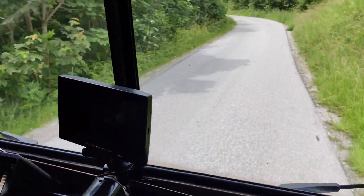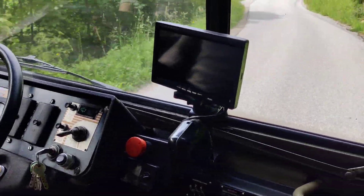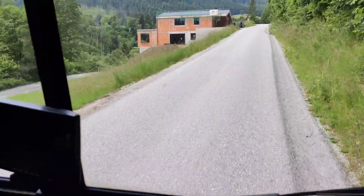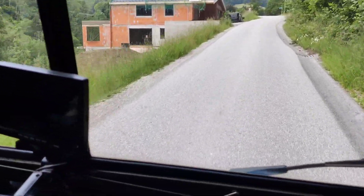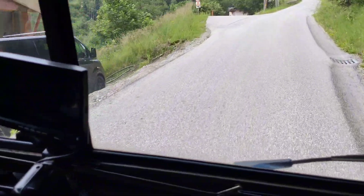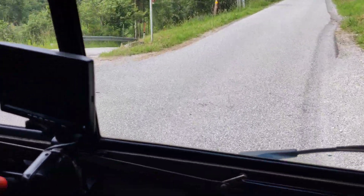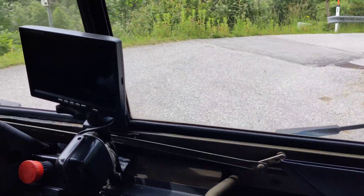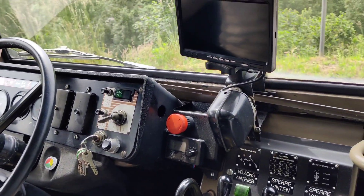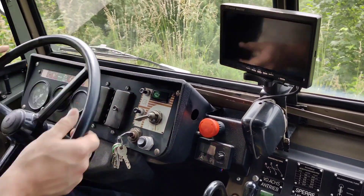Uphill, third gear. The only noise you can hear in the vehicle is the transmission — the electric motor is almost inaudible. You are not able to hear it at all, so it's damn quiet.